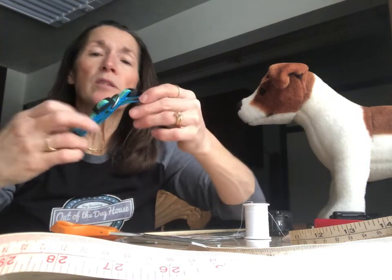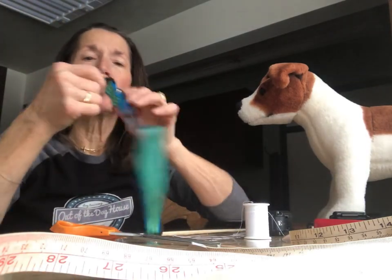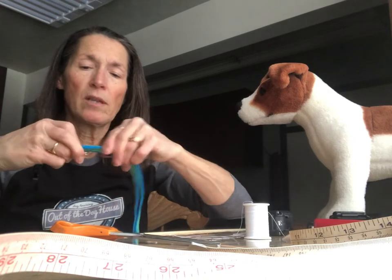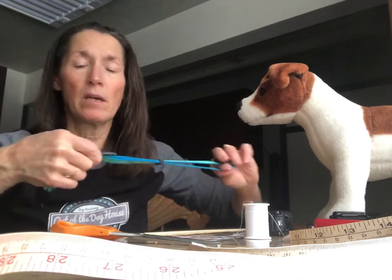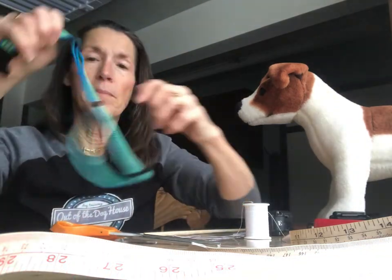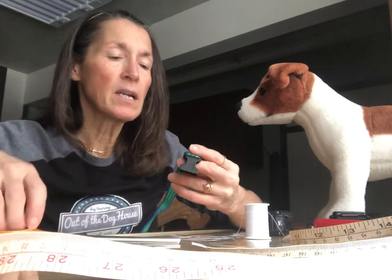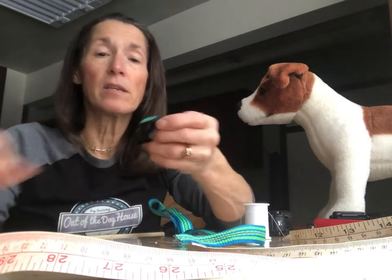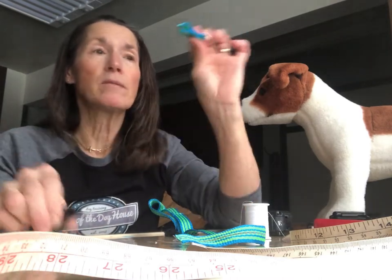It doesn't have to be anything fancy — this one's just cute. The end we're not going to cut is the side with the little fork on it. The other end I'll call the receptacle, which has a D-ring to attach the leash. I'm going to take my scissors and cut as close as I can to the stitching. Now I also cut off the receptacle because I'm going to sew that back on after I feed the strap through the receiver. Save the D-ring — you might use it for crafts.